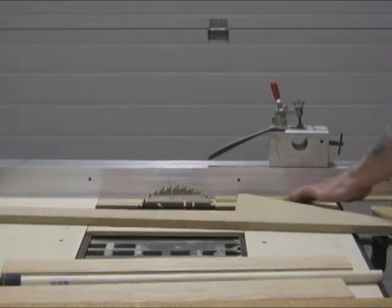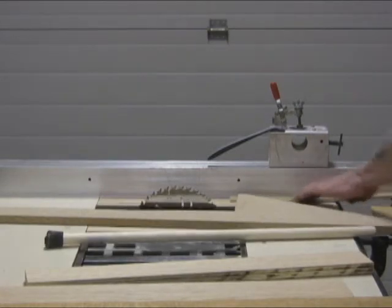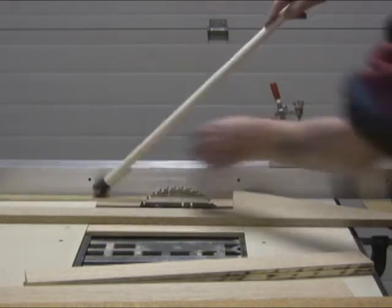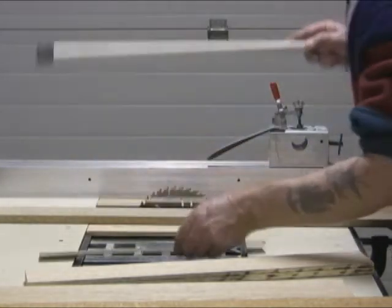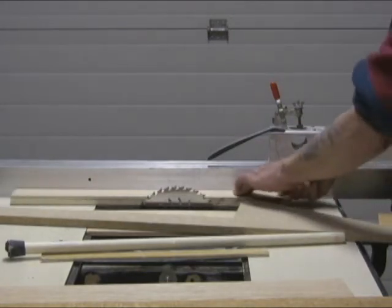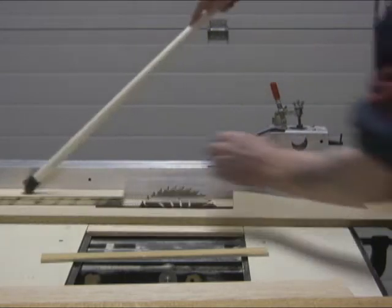There is nothing on the market that is so automatic that I have found, and will control kickback — automatic holding, equalizing pressure against the fence and material, for widths of material up to 8 inches.